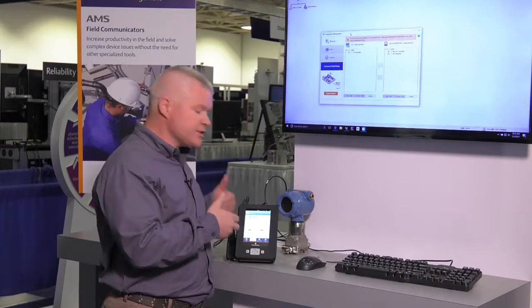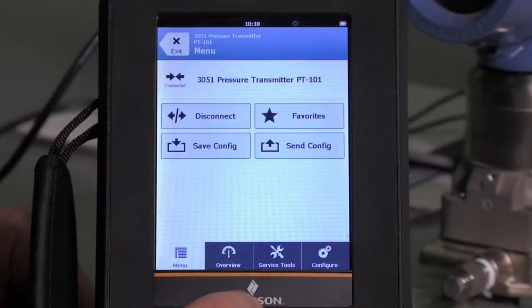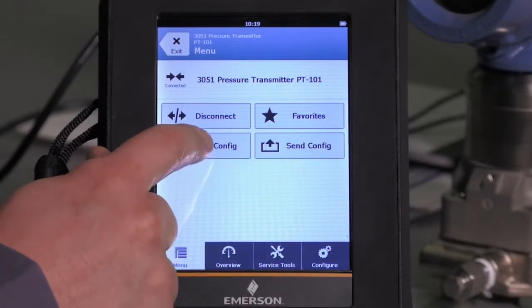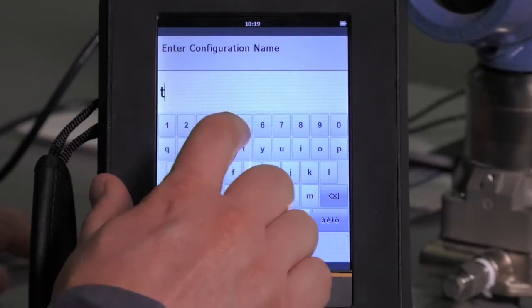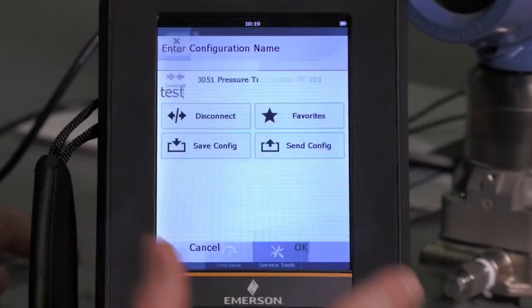I already have my AMS Trex hooked up to my Hart Smart Transmitter, and I'm going to click on the menu feature, and you will see the buttons for Save Config and Send Config. So let's go ahead and save this device configuration now. We'll go ahead and name this configuration 'Test' and hit OK.